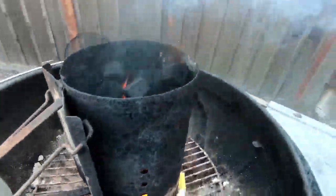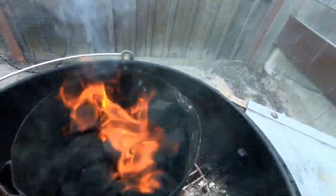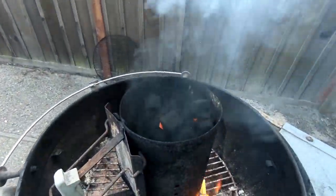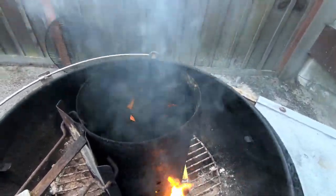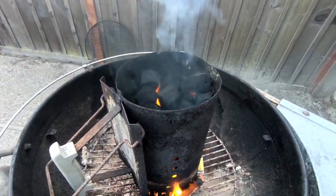As you can see, we have a nice charring effect happening right around here. I'm a welder, you can tell. Anyway, you want a little bit of a gray film on the charcoals before you dump them into the batch.